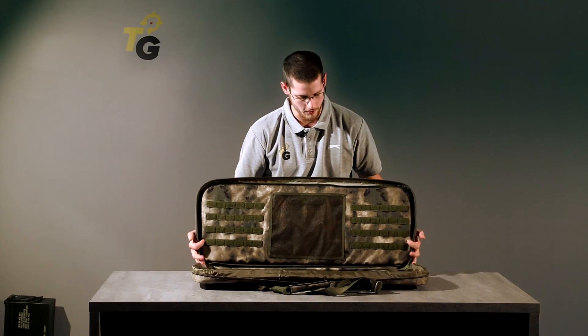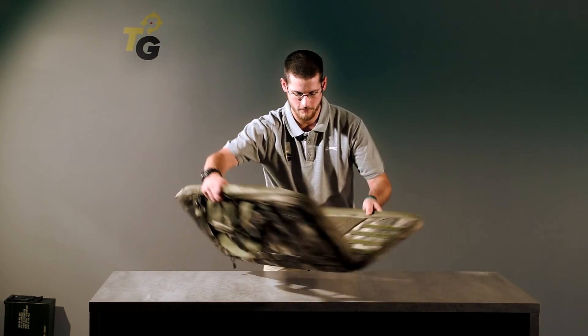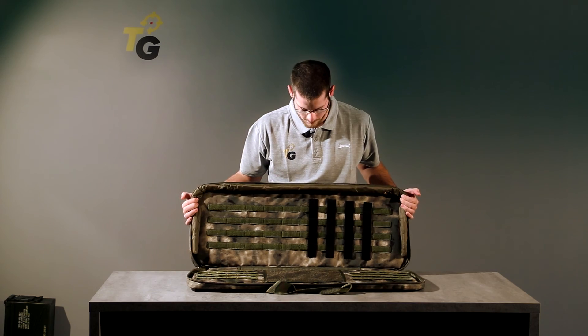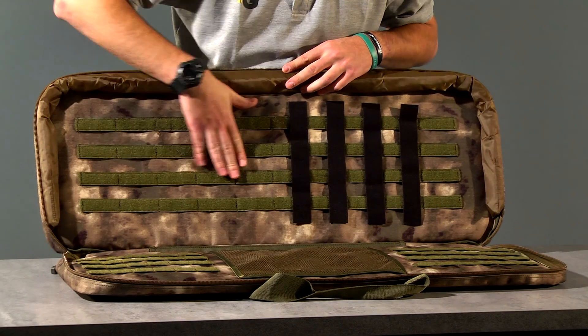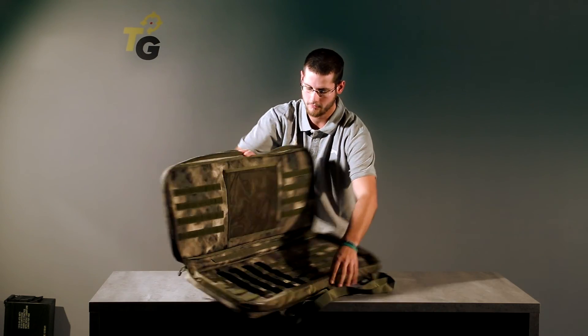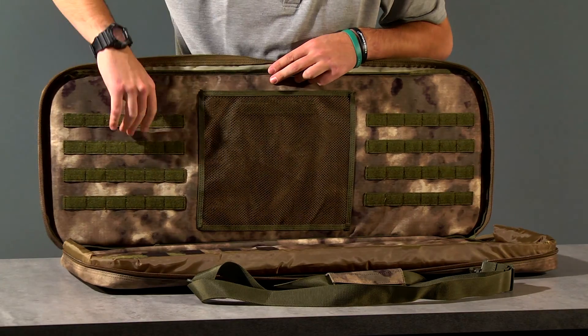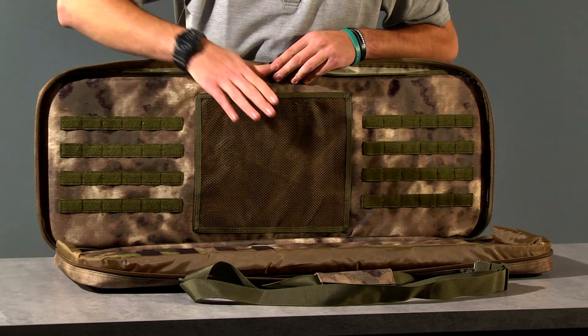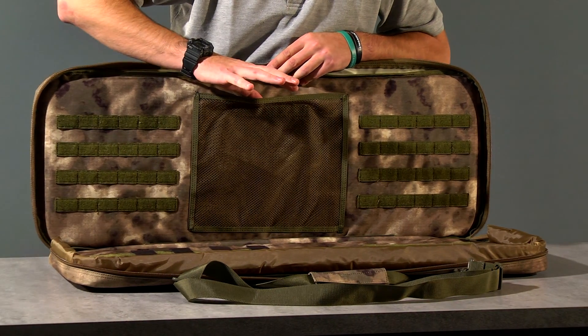When you open it, you can see you have two sides with multiple pockets. On this side you can put your weapon. On the other one, you have more pockets for pouches or something else. You also have a compartment for accessories.